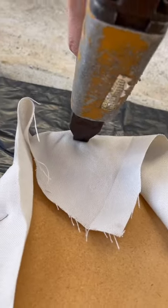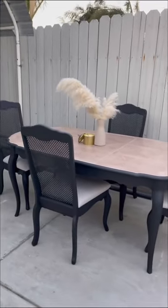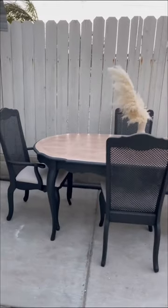Last but not least, I reupholstered all the chairs. And these are the final results. This is definitely not the same table as it was before. This is a whole new look. I'm really loving it now.